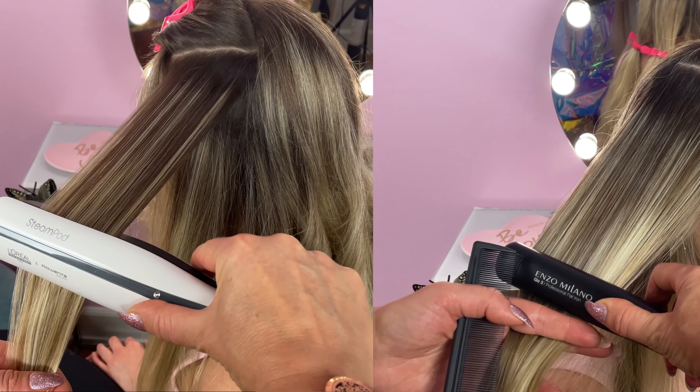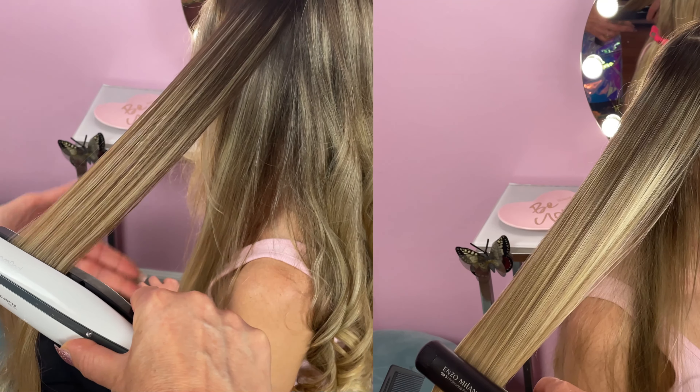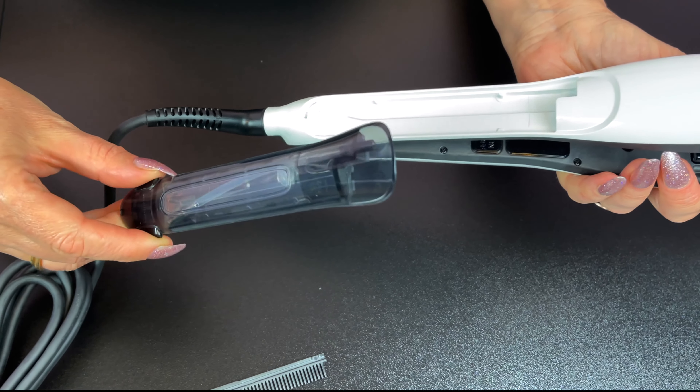We will be doing a comparison video using the SteamPod versus a regular straightener, and we will show you guys the difference. First, let's take a closer look at the SteamPod itself and the new features it has.